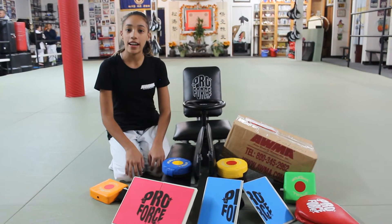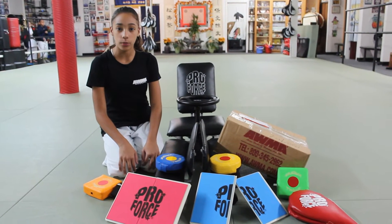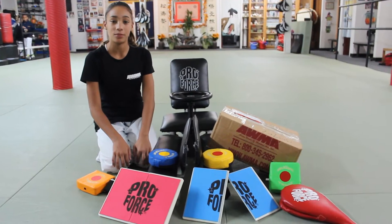Happy Holidays! I'm Destiny Vergara and today I will be showing you some of my favorite Asia World Martial Arts products for this holiday season, with some help from my Shoto Chiki friends.